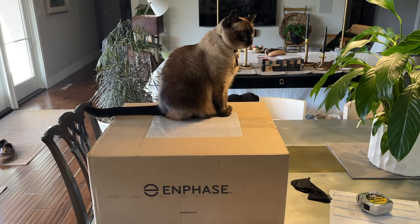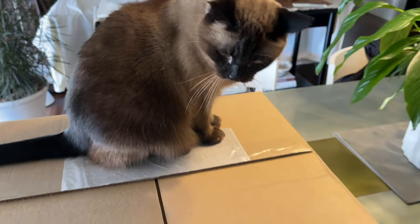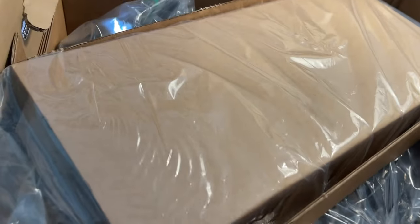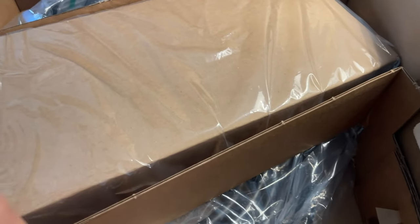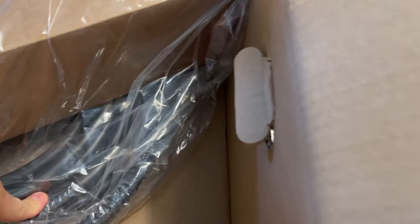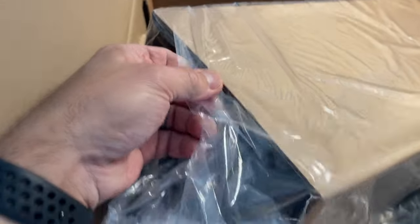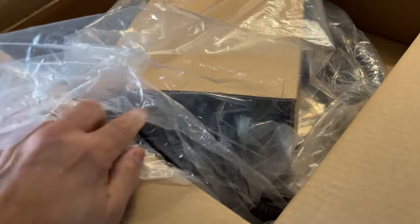I want to do a quick unboxing — my cat is very interested in the box, but we're going to push him off. Let's take a quick look here. Open it up — nicely packaged. You can see the cover here, and there is the cable, the charger. Here is the holster, which will mount, and the charger is in the box here.